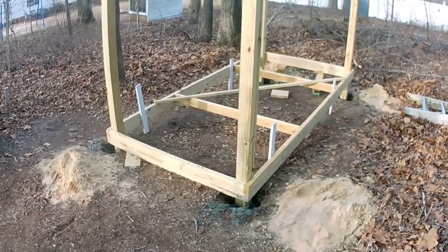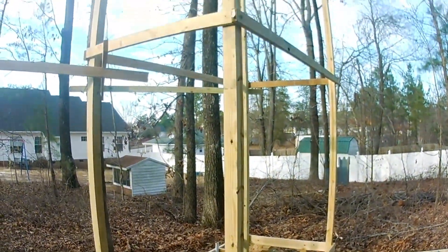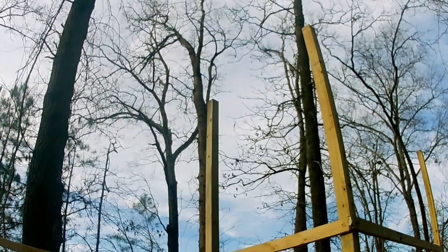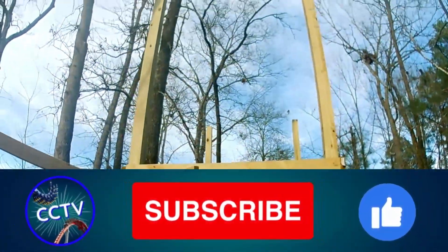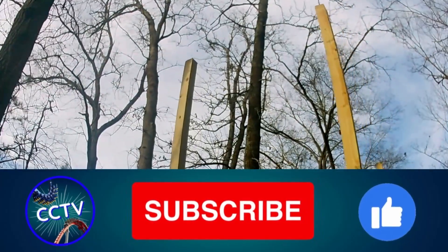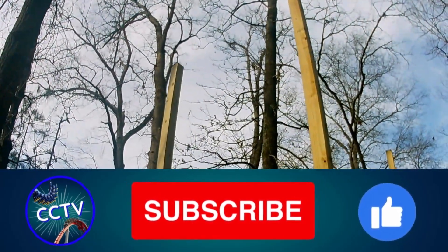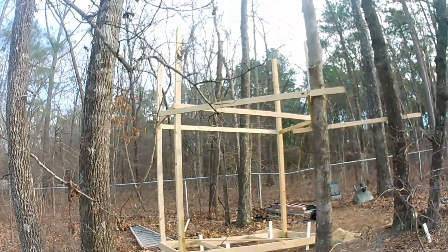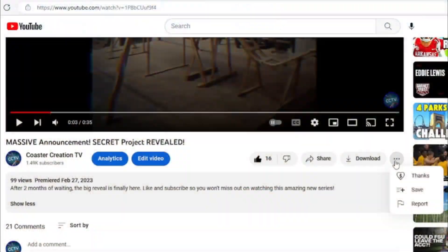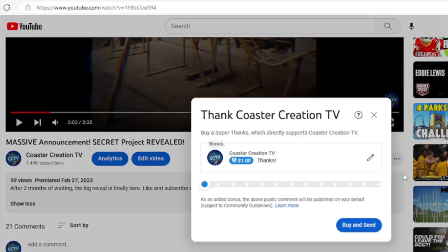That's going to do it for today's Backyard Roller Coaster video. Be sure to like and subscribe so you won't miss out on the next video in this series, where we are going to be raising this platform to the top of these supports. Also, if you would like to help support this project, there is a Superfinks button below where you can donate a little towards this project.